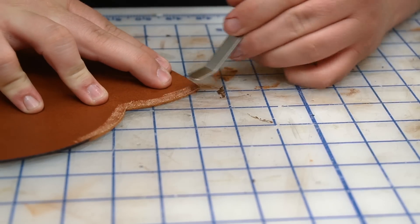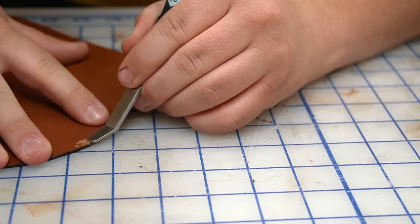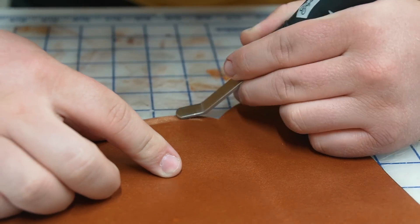Because the flesh side of this leather is so smooth, I'm gonna use a detail rougher to make sure I get a better bond from the adhesive.